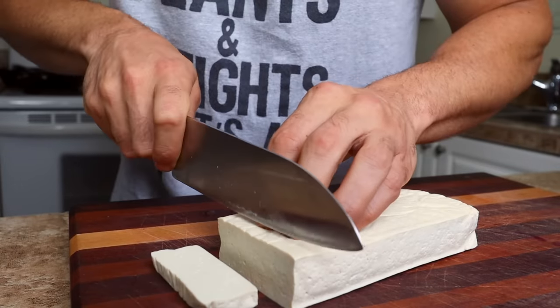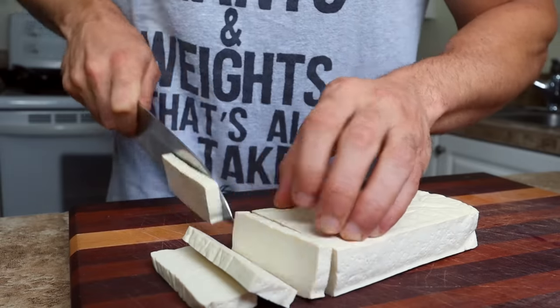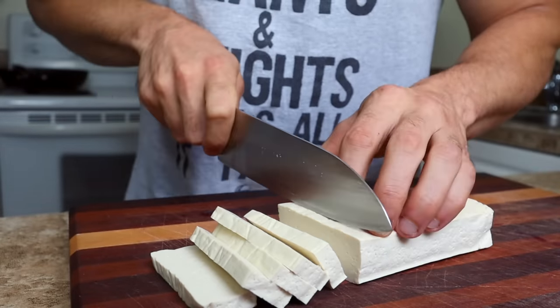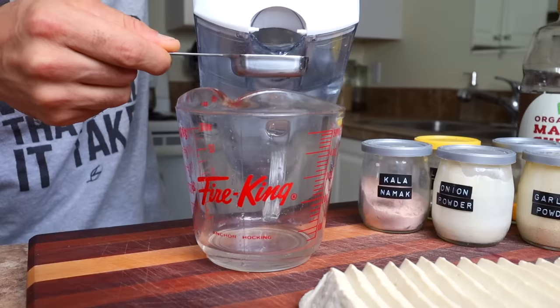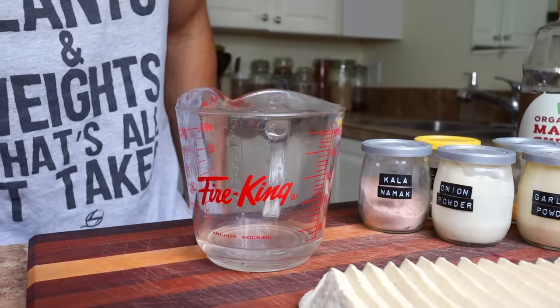You want to start off by slicing some extra firm or firm tofu into strips like this. Keep in mind, I'm making double the amount of filling I need for each burrito, because if I mess one up I at least want the chance to make another one. For the marinade, I'm starting with two tablespoons of water and then a quarter teaspoon of turmeric — this is going to give it that yellow color and make it look a little bit like egg.